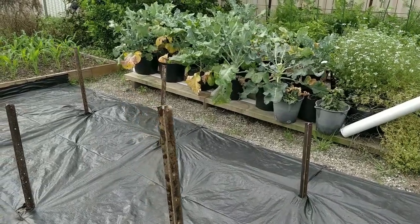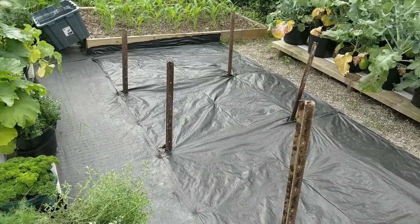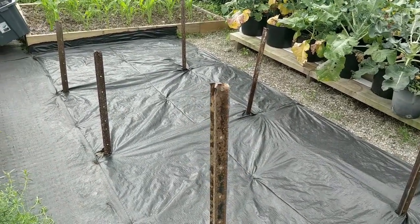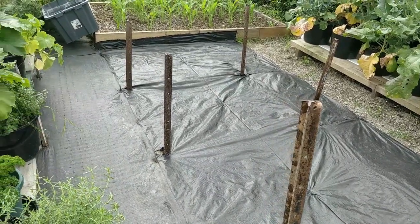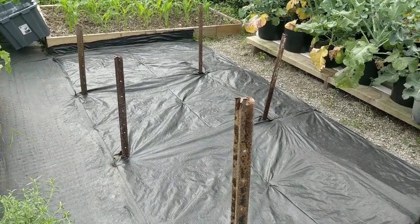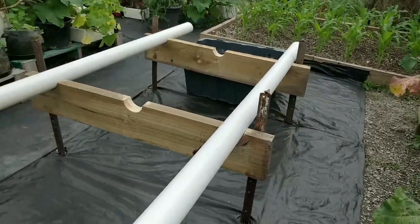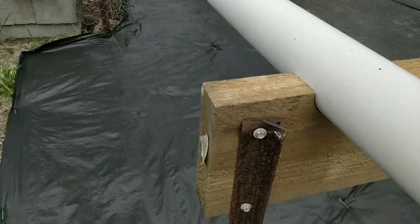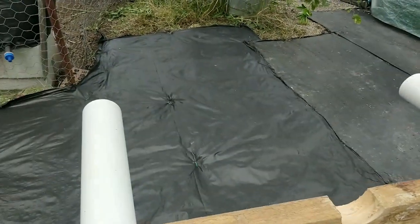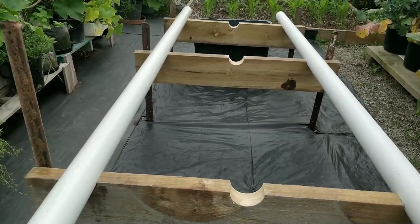I've got this far now. I've decided to put some weed mat down to keep the weeds away, and now I can get on with putting the timber up. It's pretty simple to understand - I've just got it tech-screwed on, level across this way, and with a good amount of fall downhill for the nutrient to drain. So that's how it's going to look - it'll drain into a reservoir.